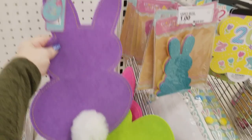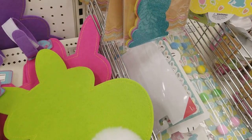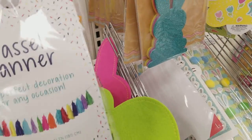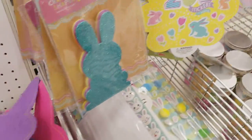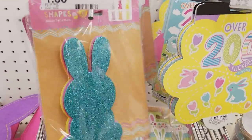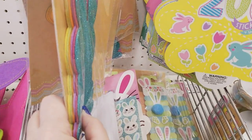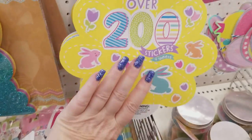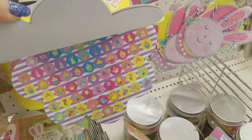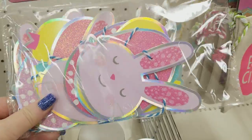That's $3. The pink is so cute — look at the little bunny tails! Tassel banners for $3. Then we have the little foam bunny shapes for a dollar — that's a really good deal, six of them. We have stickers for a dollar — those would be cute in a planner. Then we have an Easter banner for $3.